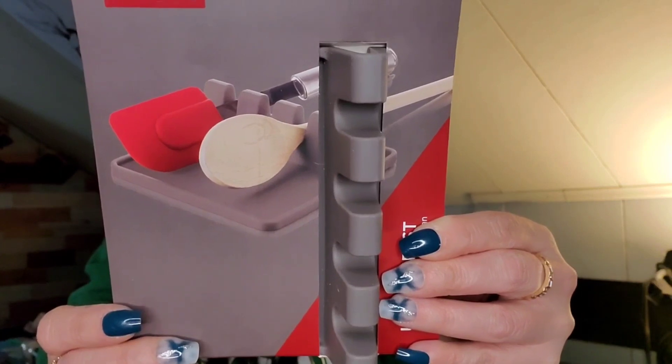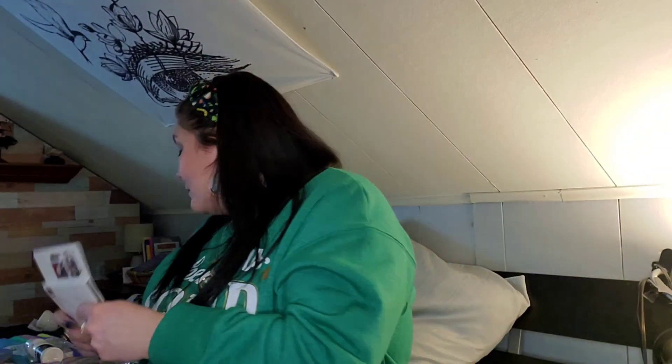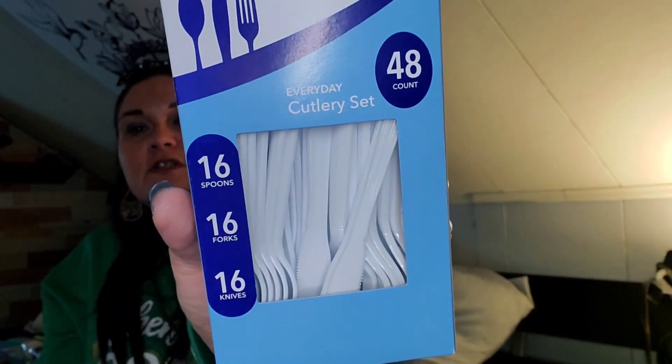I found this spoon rest by Vacuvin — utensil rest that keeps your countertop clean, it's like silicone, designed in the Netherlands and made in China. I ended up getting two: one for me, one for Mark and Sierra's Easter basket. I also picked up some assorted plastic silverware — 48 pieces, 16 spoons, 16 forks, 16 knives — that'll go down in the kitchen.